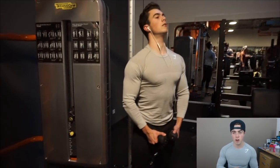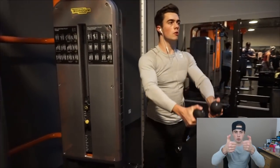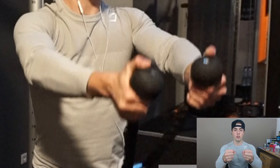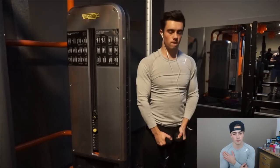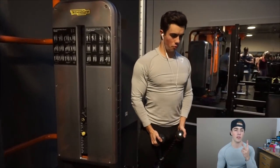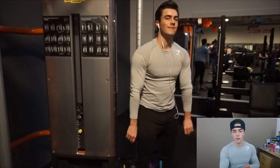Then we did some front raises with a rope for the front deltoids. A tip I can give you on this exercise: keep your thumbs over the rope balls — don't keep your hands fully closed, keep them open and put your thumbs over the balls. It completely changed the exercise for me; I feel it way better in my front delt. Eight to twelve repetitions, with the last two reps as pause reps with a very slow negative. We played around with a lot of slow negatives today, concentrating on the stretch on some exercises and contraction on others.